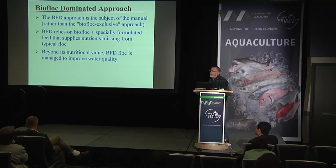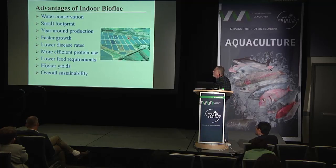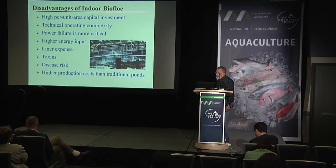Beyond its nutritional value, biofloc is also used for managing water quality, which is very important. We have managed to show that we can produce very high biomass under these conditions very successfully. Advantages of indoor biofloc systems include water conservation, small footprint, faster growth, lower disease rates, more efficient protein use, lower feed requirements, higher yield, and overall sustainability.